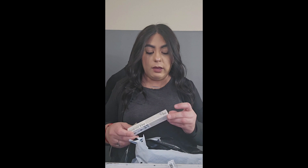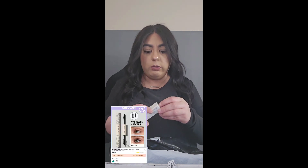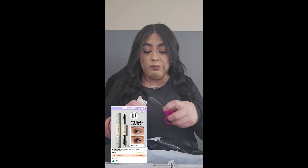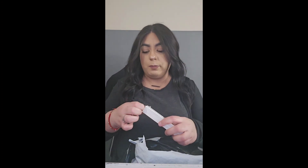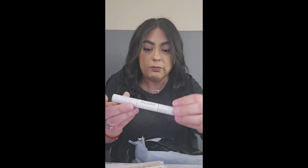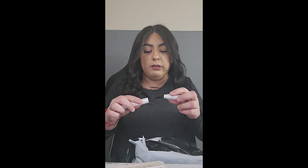And then this is the all-in-one volume and length mascara. I think I got the non-waterproof one — I don't like waterproof. I mean, I should because I yawn a lot and end up looking like a raccoon. Look at how cute the packaging looks! It has two sides — I wasn't sure why, but one brush is thinner and one is thicker. I guess one is for length and one is for volume — very exciting!